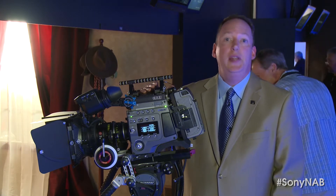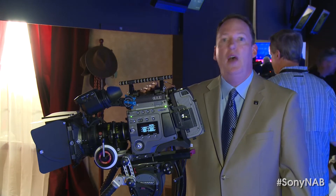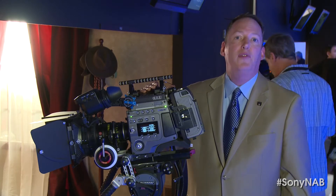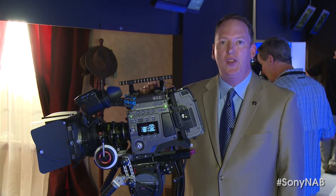Everything from a feature being released next week, in fact, called Oblivion — Universal Pictures starring Tom Cruise — to a few months later on, Sony Pictures' own After Earth with Will Smith. Again, a slate of great material, including TV shows, all shot with this camera.